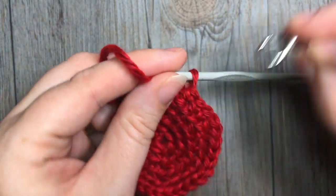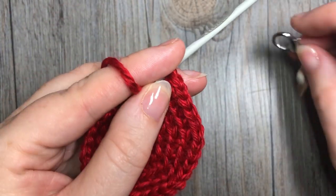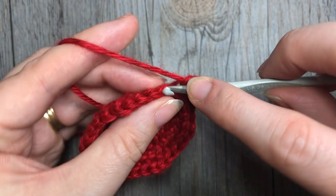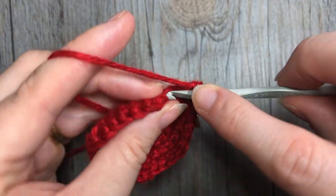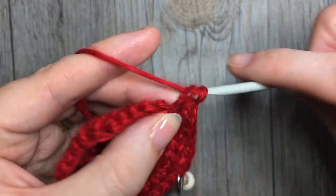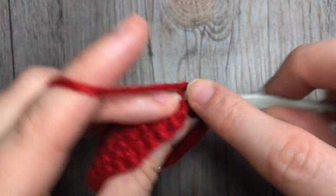For round six, work two single crochet stitches in the next stitch, followed by one single crochet in each of the next four. Repeat that all the way around, and at the end of this round you will have a total of 36 stitches.